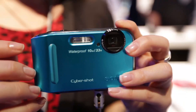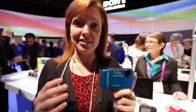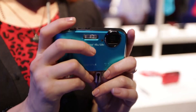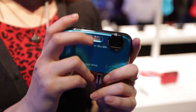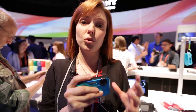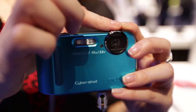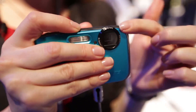This is the Sony TF1, their latest tough camera. It's freeze proof down to minus 10 degrees C, drop proof from a height of 5 meters, and you can take it underwater down to a depth of 10 meters. It's a pretty versatile and very small camera. One thing we've noticed with waterproof cameras is it's quite handy to have the lens up here in the top corner, because it's easy to hold all the way across the camera when taking action shots on the move.